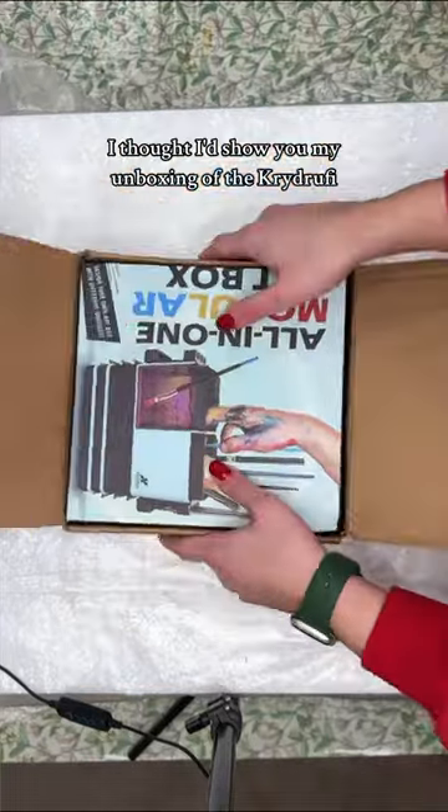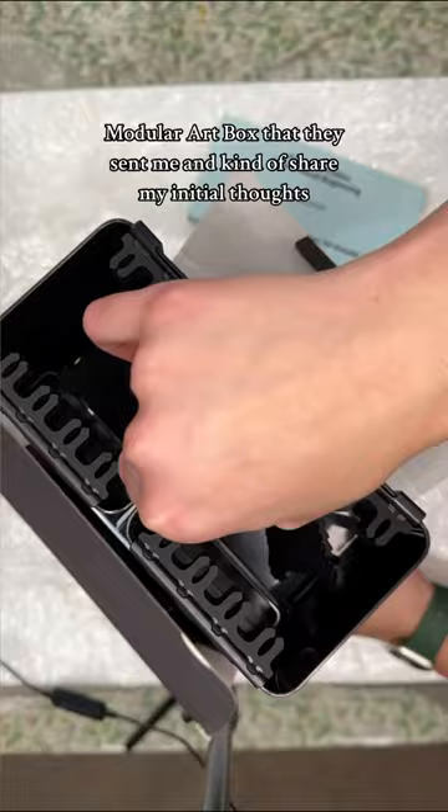Hey everyone, I thought I'd show you my unboxing of the Crytrufi modular art box that they sent me and kind of share my initial thoughts. It has space for everything that you'd need for painting in a really efficient design.